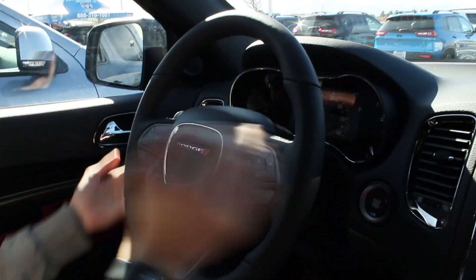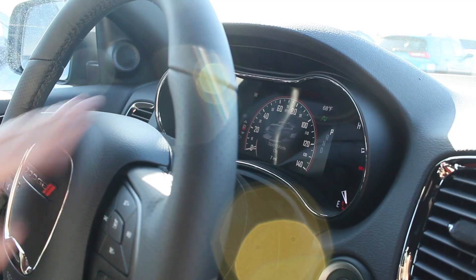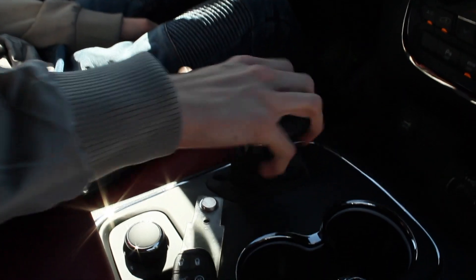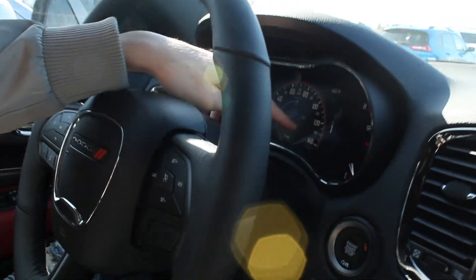So we got the thick steering wheel right here — it's all leather wrapped all the way around. You got paddle shifters right here. Once you put it in sport mode, you can use the paddle shifters. You can shift it into drive right here, slap it over, and shift with these. It tells you the gear you're in — park, reverse, or drive right here.